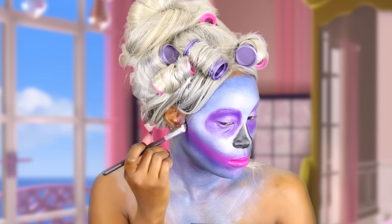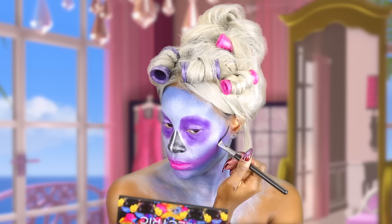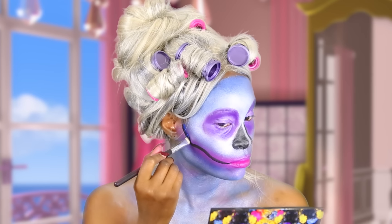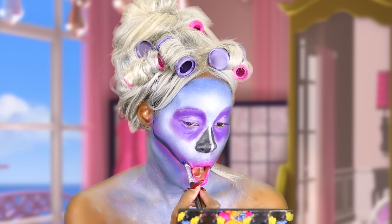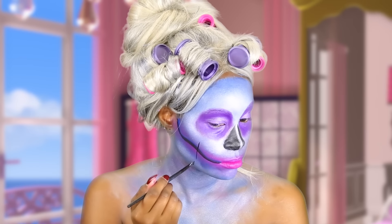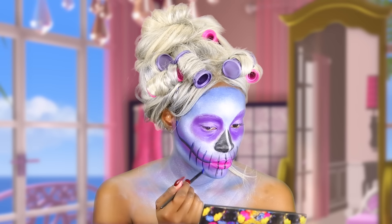Now I'm going to go ahead and add the skull portion using that same black paint pot with a sharp angled brush. Right after that I'm going to use a blue color just to give it a nice gradient effect. Using that angled brush, I'm going to draw little lines down — that's going to act as my teeth area — and I'm going to add the blue to it also.